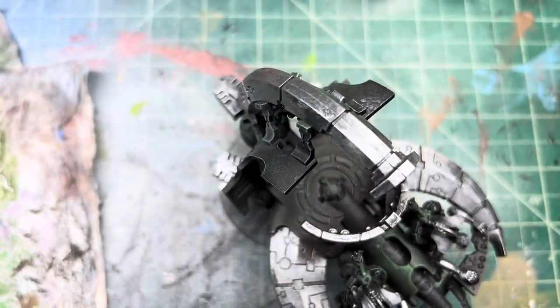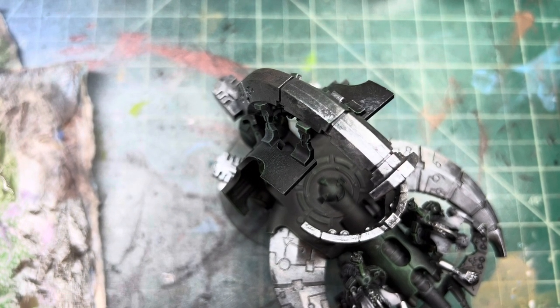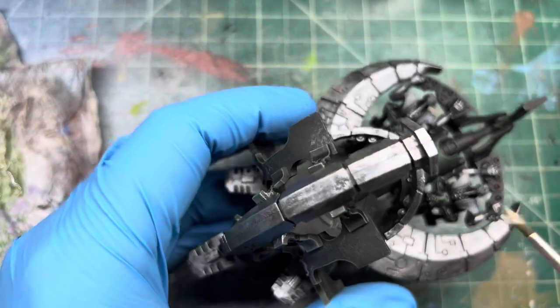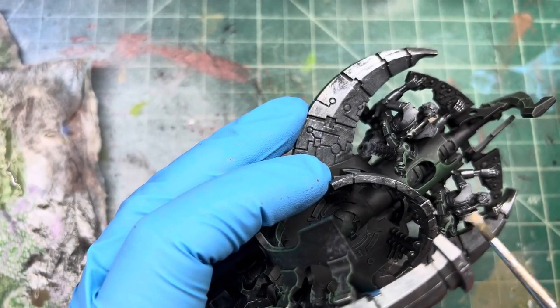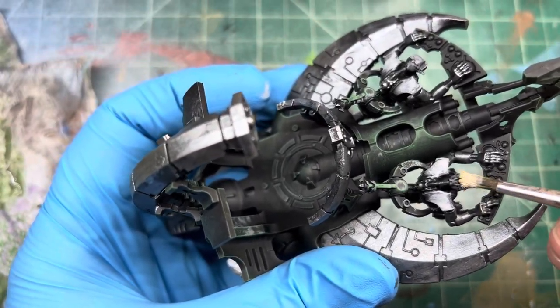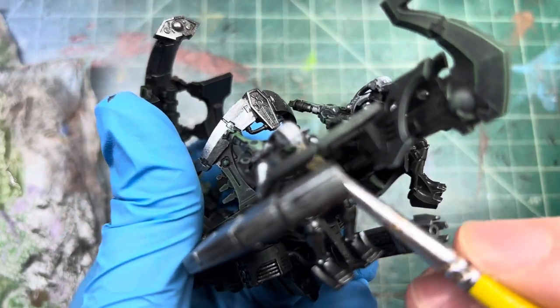Now we get our white paint and do the same thing — matte white. You want to make sure all your gray is out of the brush before you put the white on it. You can see that's way too much right, but it's okay — you just do like a little dry brush of it on top, and do the same for the fronts of their faces.